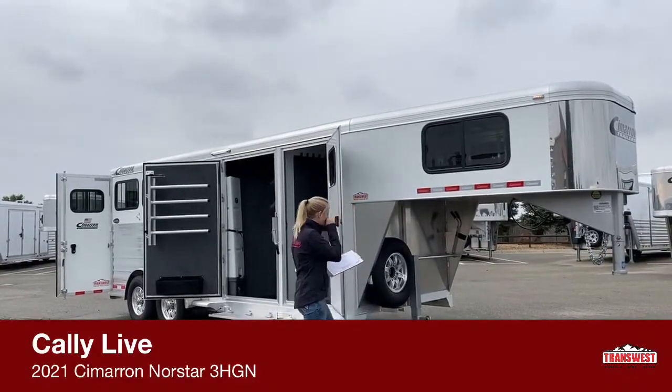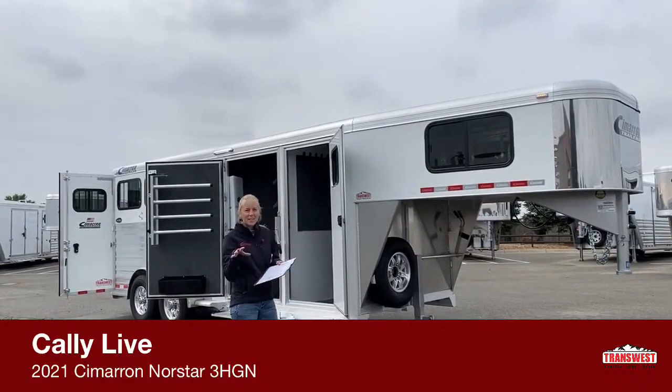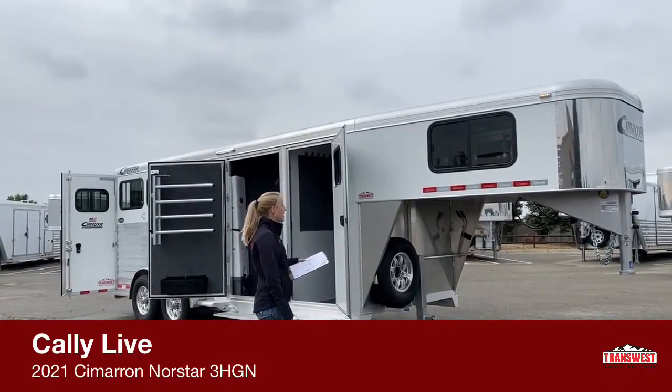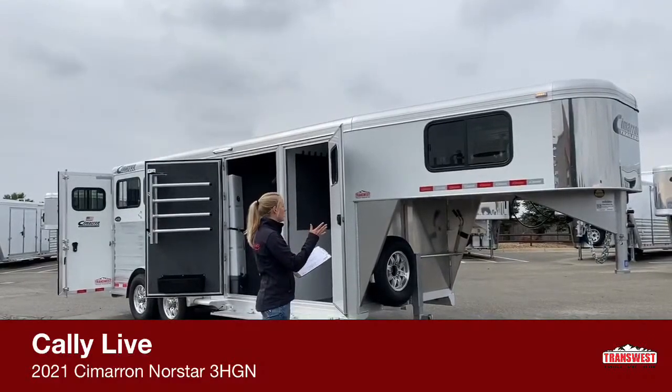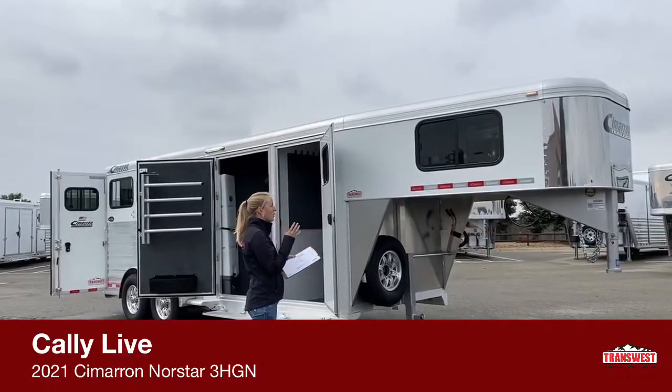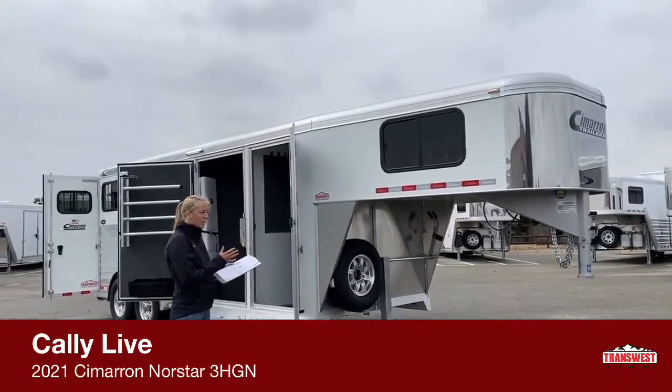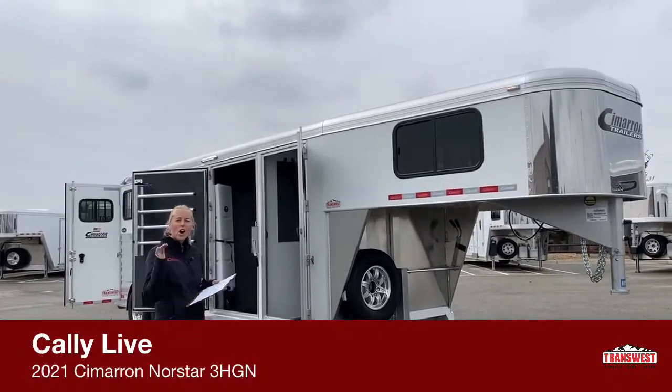We've been trying to do these trailer videos and today — I've done a lot of Freedoms lately, a lot of toy haulers — so it's nice to get back into the horse trailers. I've got a really cool trailer here today. It's one of our most popular styles of trailer. It's a three horse, standard size, standard height, so you're 7'1" tall.